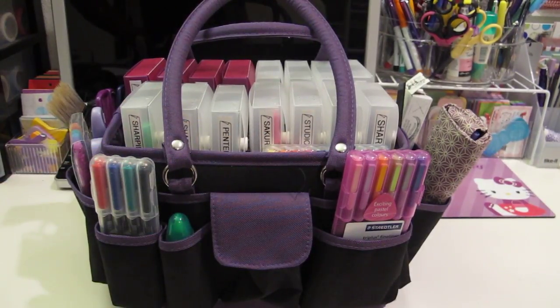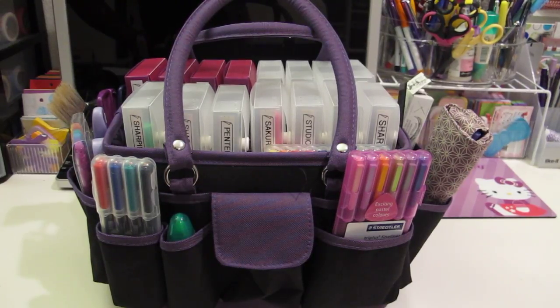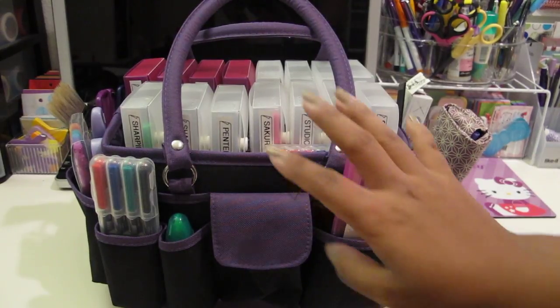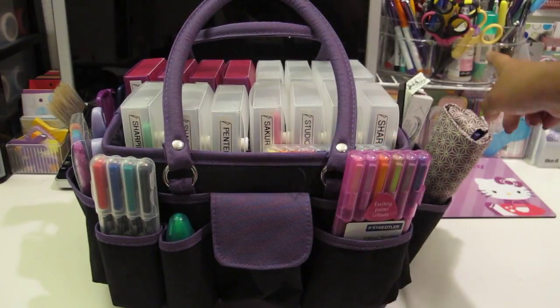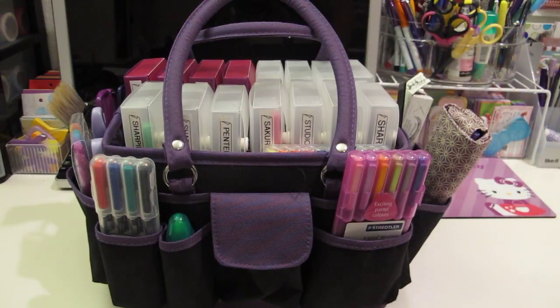Hi guys, Jennifer here from My Properly Life and today's video is going to be about my pen collection. It's going to be a two-part video because I have this storage unit and then as you can see here in the background, I have this little storage caddy there that sits on my desk.